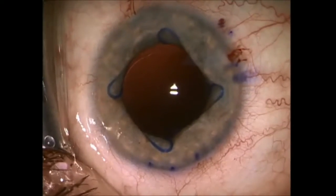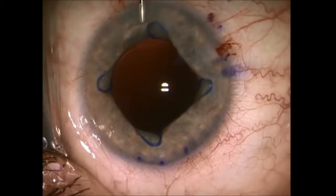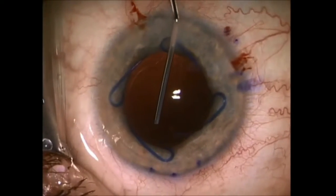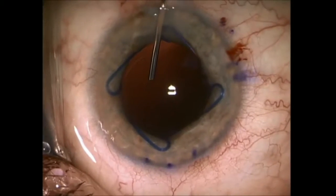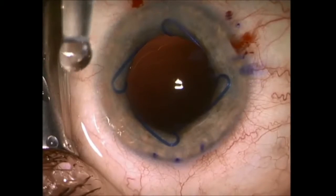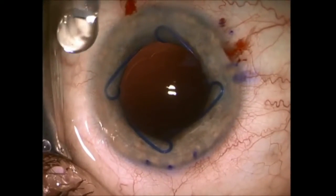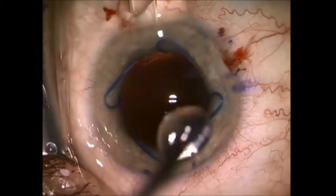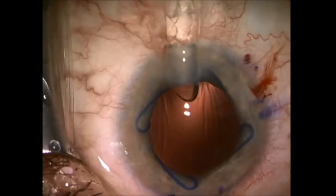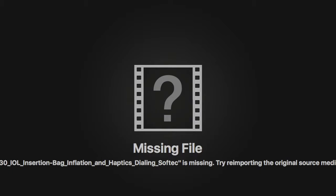Whenever a Malyugin ring is used, the insertion of an implant can be just a little trickier. Make sure you put adequate OVD, or ophthalmic viscoelastic device, to inflate the bag and coat the scrolls of the Malyugin ring to prevent any damage or scratching of the implant. Then insert the implant like you normally would, delivering the distal haptic right into the bag, and then tuck the proximal haptic into the bag.